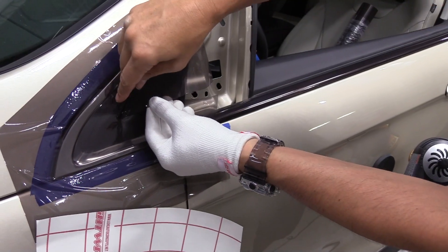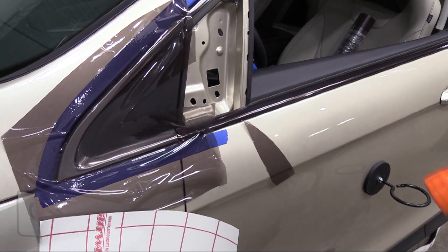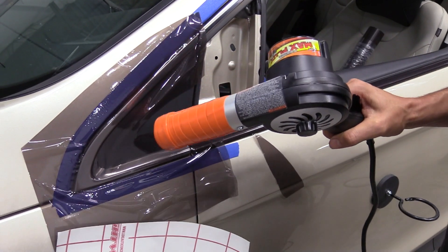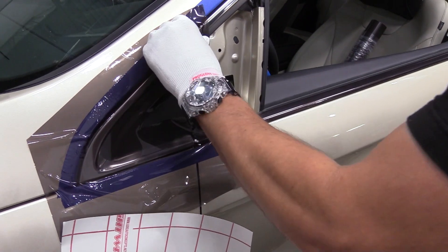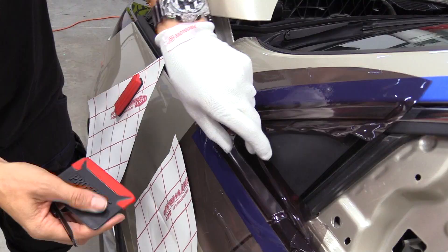No need for a squeegee. With the outside edge set, a relief cut is made to relax the film, then the film is gently warmed with a heat gun to soften it. Normally, gloss films like this would get grippy, which would keep the glove from sliding. But the Pro Glove HD simply forms the film in with ease.